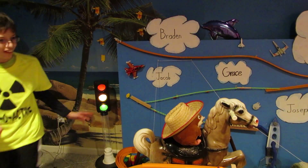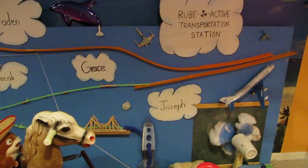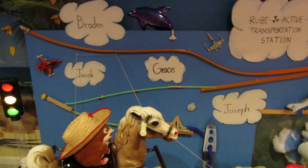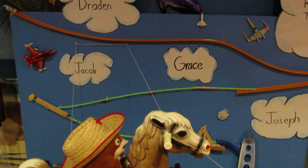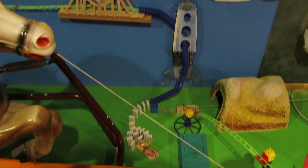First, someone pushes this Hot Wheels car down the track and it's zigzagging down until it hits a green track. The force of the Hot Wheels car pushes a marble down the green track over a bridge and down a tube, hitting some dominoes.